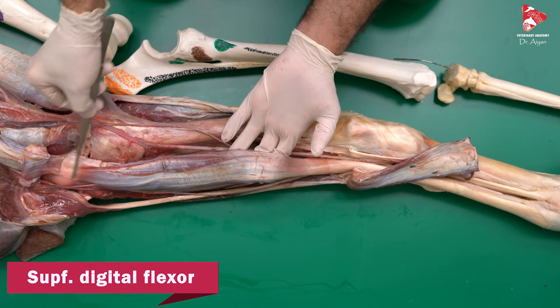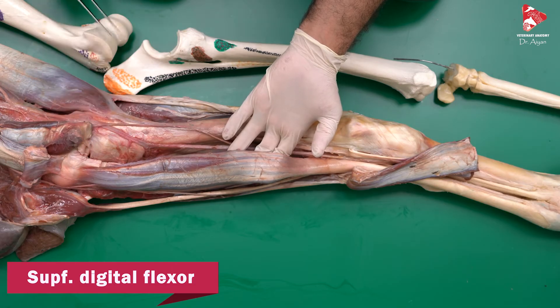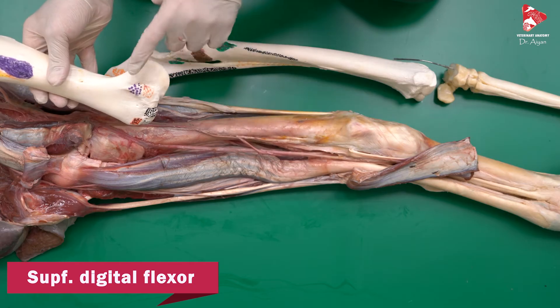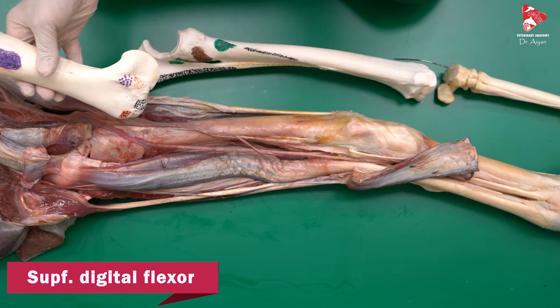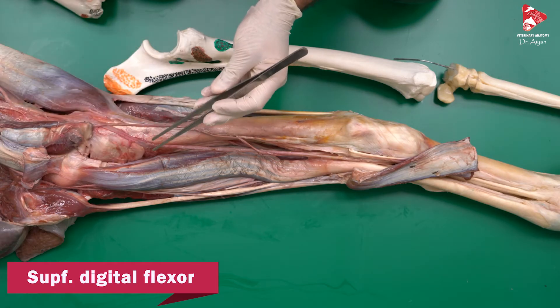The superficial digital flexor muscle, if we go up, you will find that it originates from the medial epicondyle of the humerus. Let me show you exactly — from this point here, the medial epicondyle of the humerus.